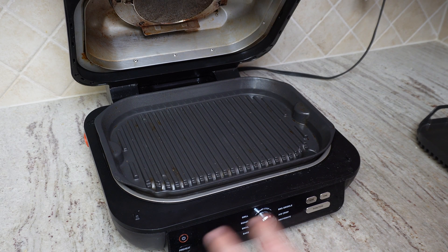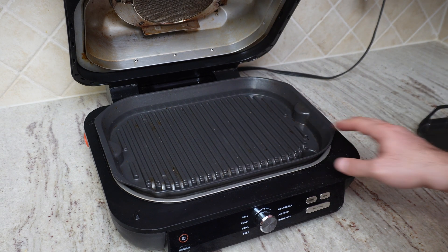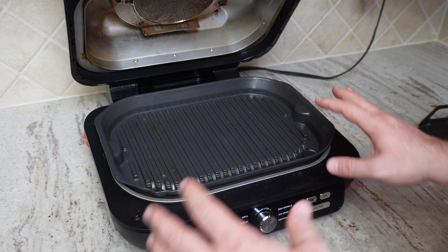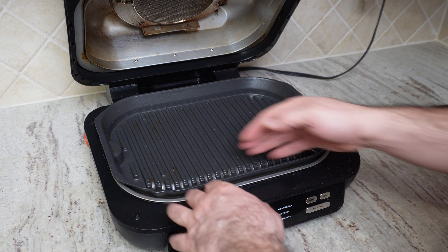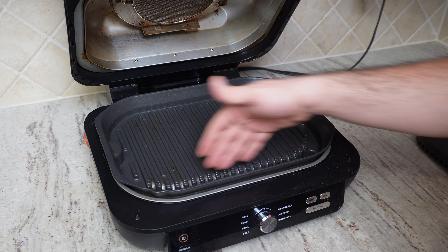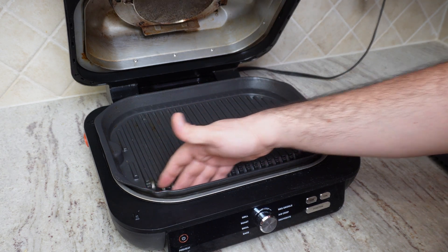So if you want steak or some other option, you can remove the flat part and use the grill option. You don't need to worry about oil leaking because all the oil will drip and go inside the dedicated space for oil.